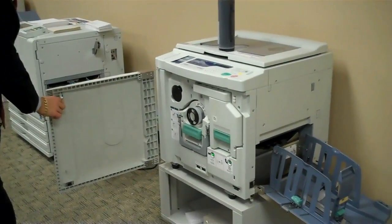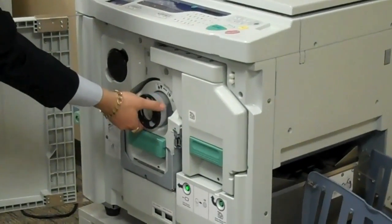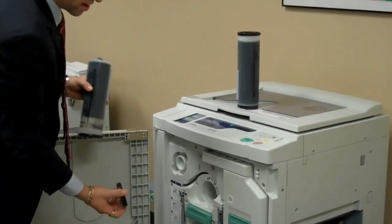You walk up, you open the door, you see your ink tube right inside the machine. A simple twist to the left and you pull it out. You've got the cap for the empty cartridge right there, you pop it on.